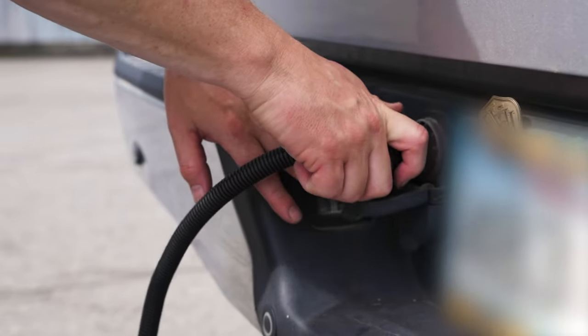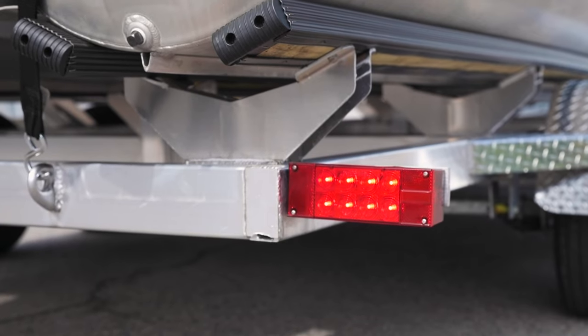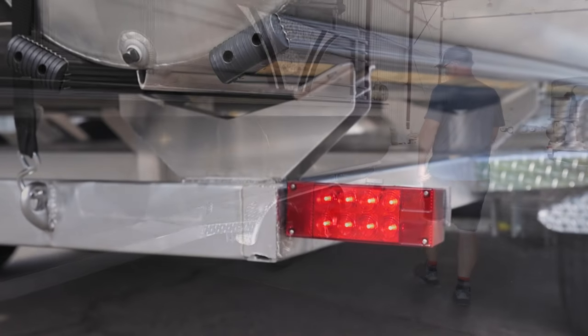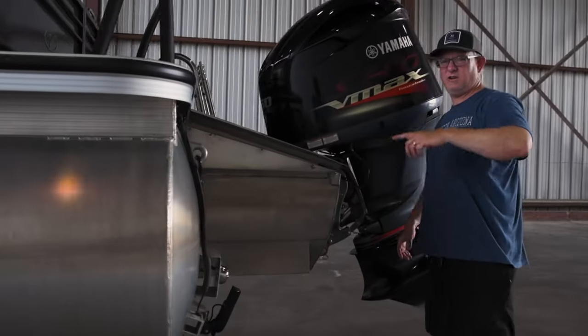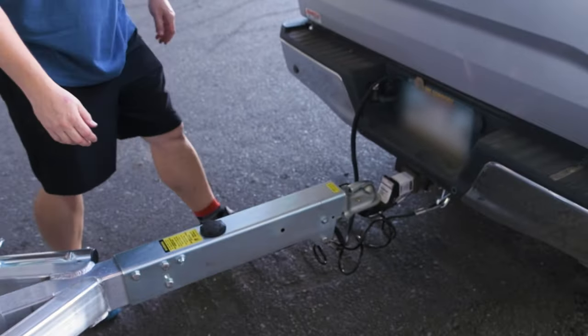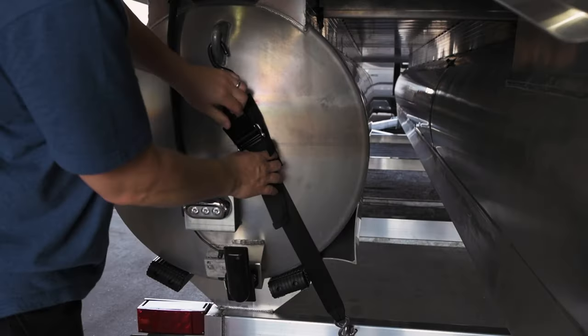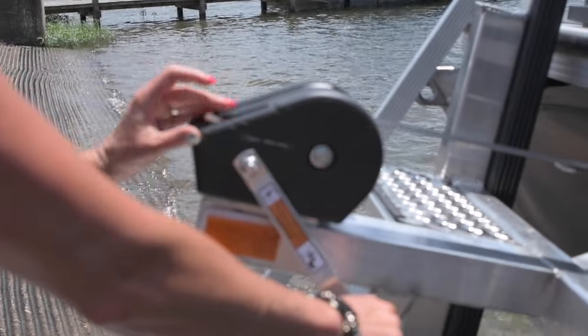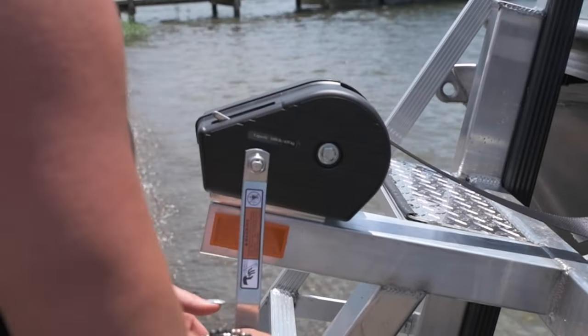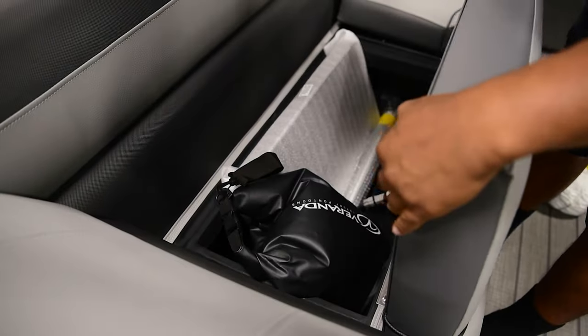Plug in the trailer lights and check to make sure they're all working properly before you hit the road. Last of all, walk 360 degrees around your rig and do a pre-trailering check. Make sure you double check the trailer hitch, the boat's bow and transom attachments, and trailer tire pressure. For additional information, please look inside the basic boating and safety manual included in your Veranda dry bag.